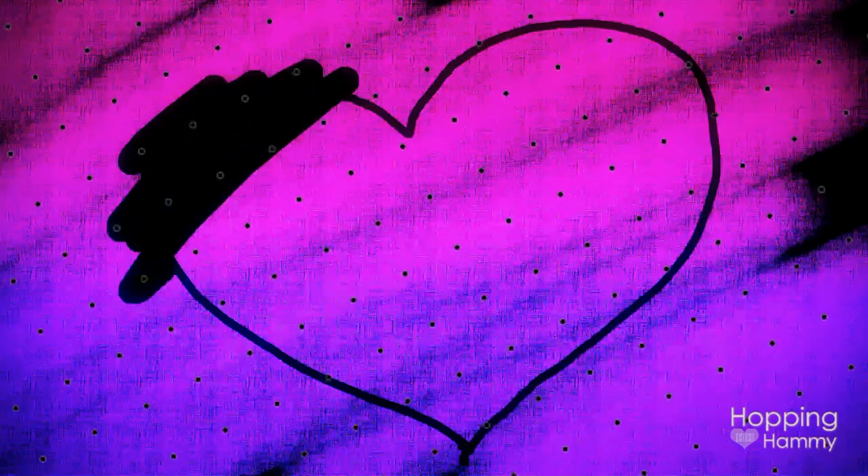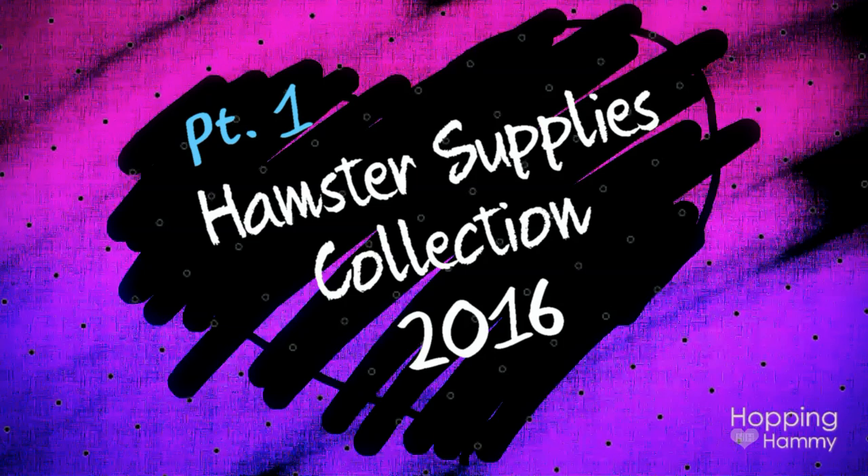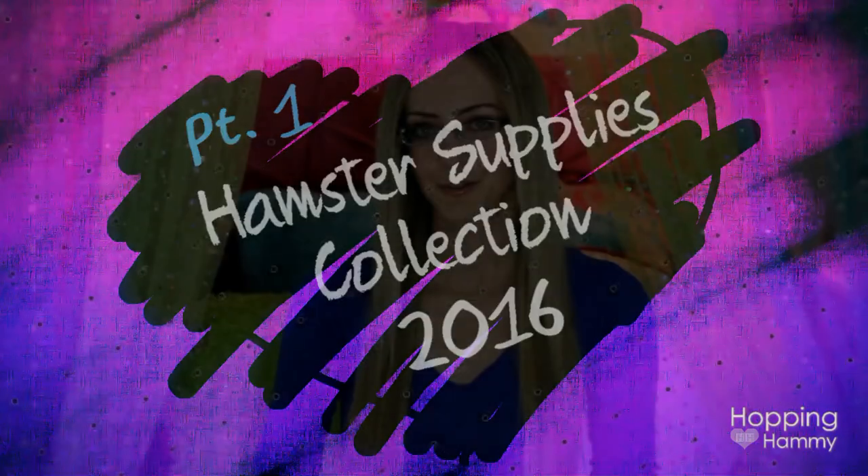Hey guys, it's Hopping Hammy. The other day I was looking through my list of videos and I realized that I have not filmed a hamster supplies collection since May of last year, which is a long time. So I decided I was going to film that video today and this is going to be a two-part video.